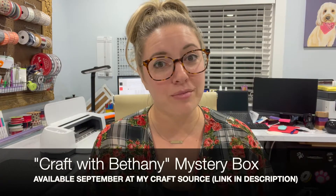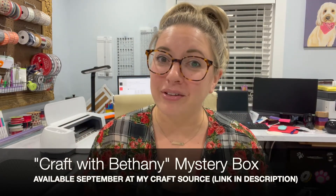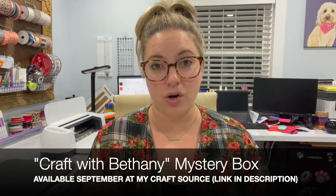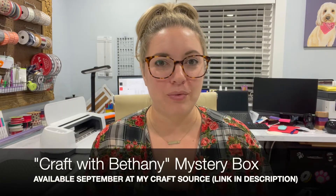Tonight I thought I would show you guys another sneak peek into my September mystery box, available in my craft store. If you have not grabbed your mystery box yet, you are cutting it close — there's only a few left. There's a link in the description below, so go get it now before you miss out.